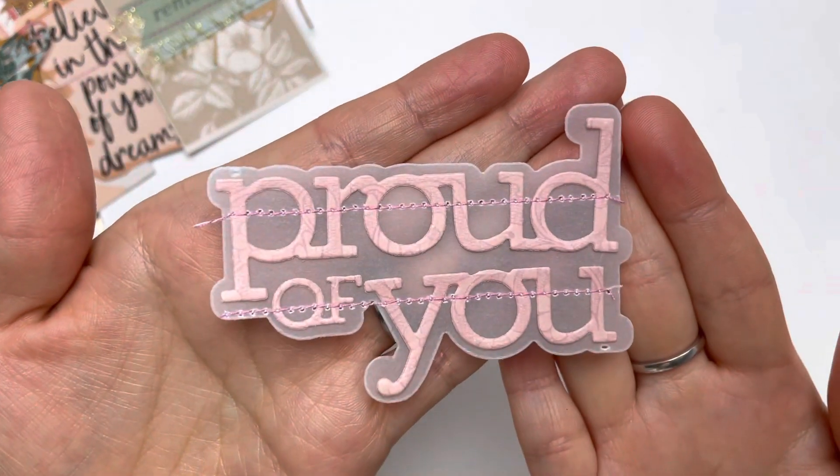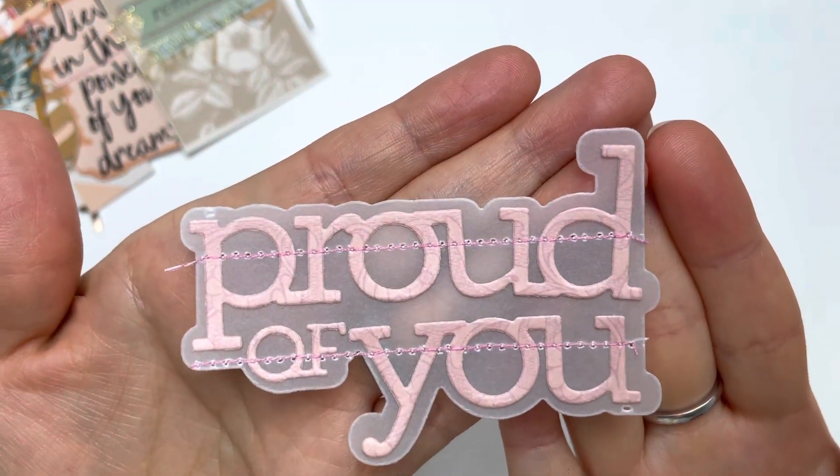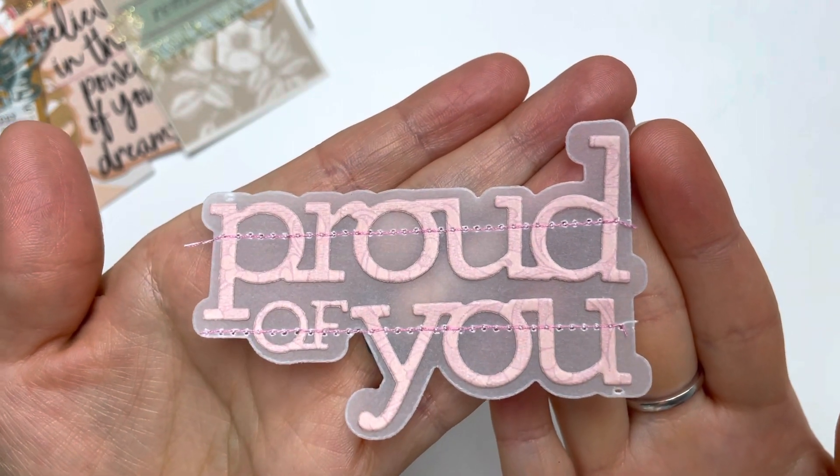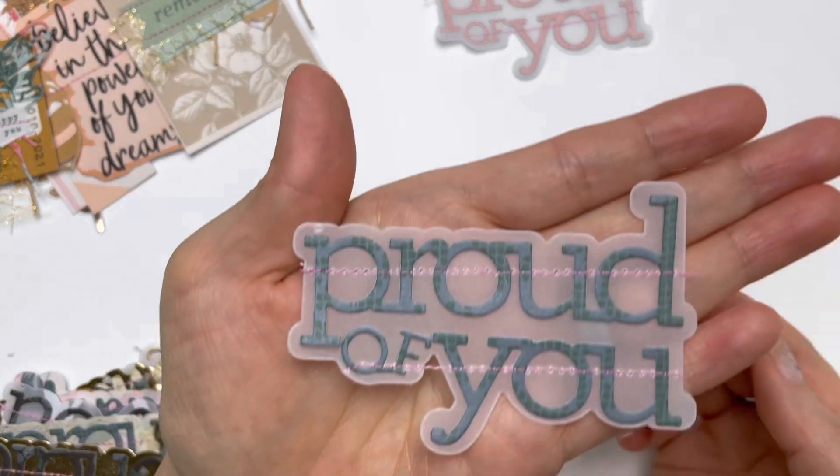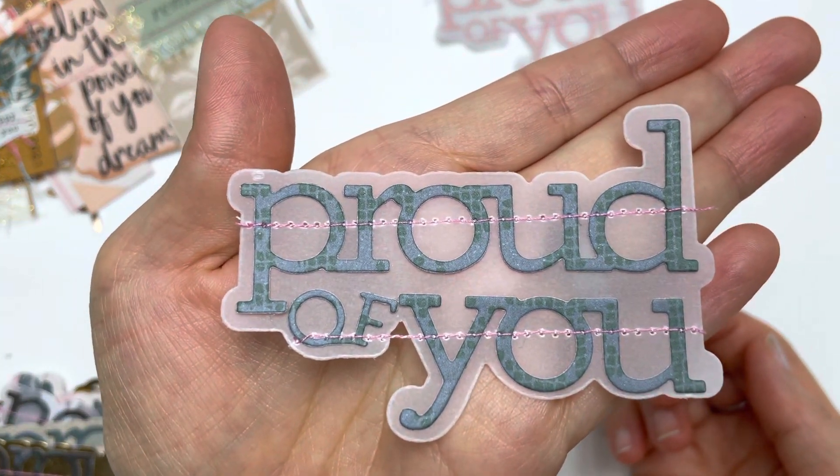I really like the sentiment that says 'proud of you' — I wish I had heard it a lot more as I was growing up. So I say it a lot to my kids, that I'm proud of them.